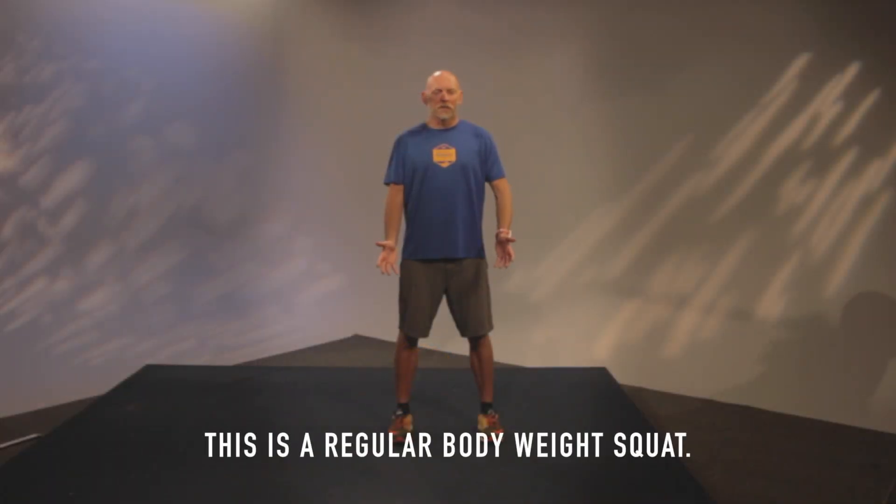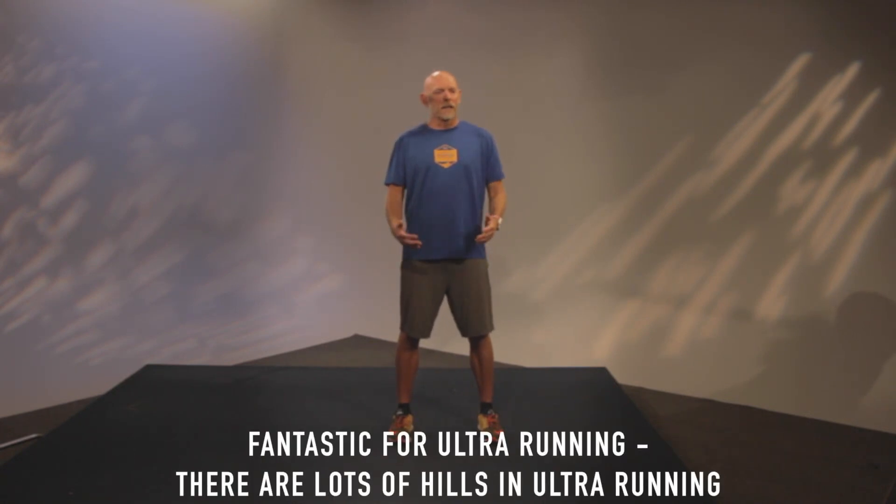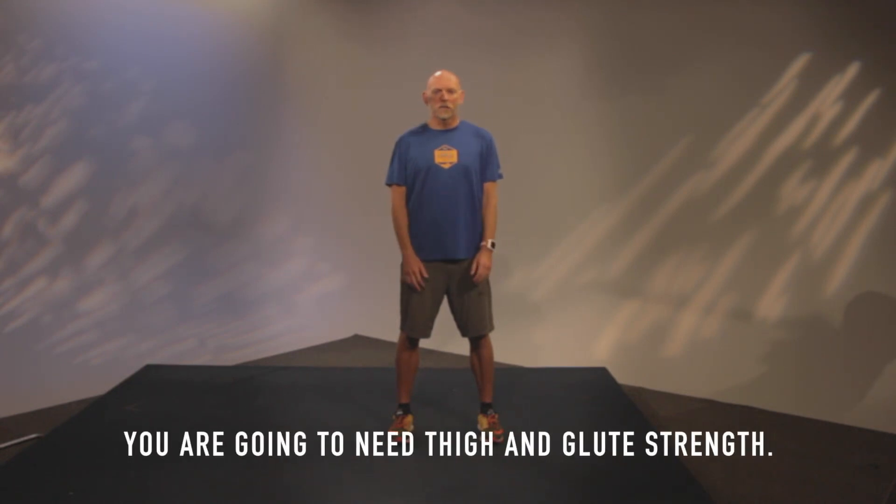This is a squat, just a regular bodyweight squat. This is going to be great for thigh strength and glute strength — fantastic for ultra running. There are lots of hills in ultra running, and you're going to need great thigh and glute strength.